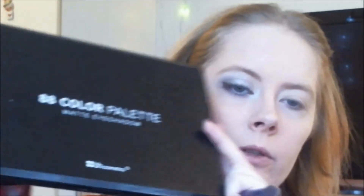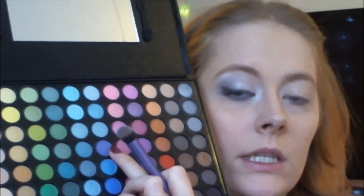I'm taking the 88 Color Matte Eyeshadow Palette by BH Cosmetics and the Deluxe Crease Brush by Real Techniques. I'm going into this indigo color and applying it to my crease and lower lash line.